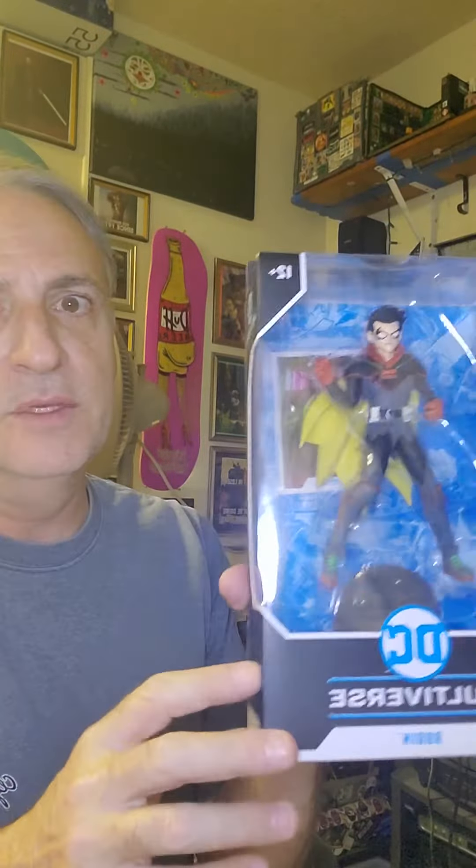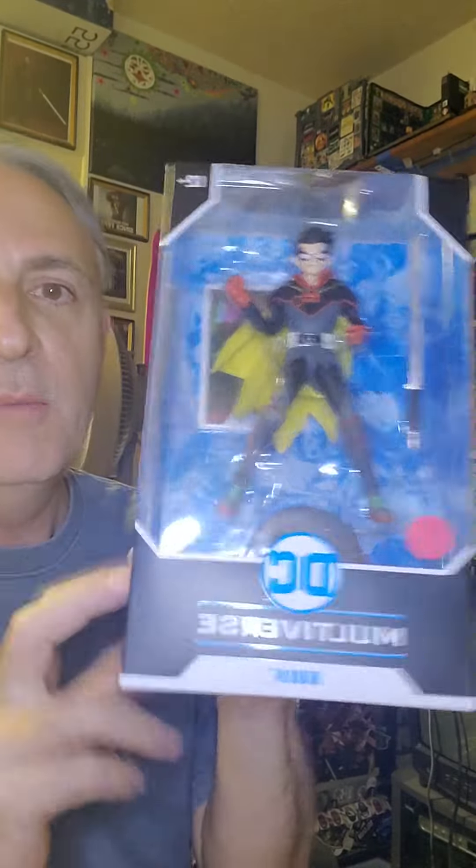I kind of like the sword. I had kind of planned on kitbashing this figure — cutting the weird cape off and popping the head off to use for one of my female figures, just because of the slender build. It really worked well with some of the kitbashes for female characters. But this Robin is cool — it's very cartoon character. I love the sword, I love the card, and I love the standing plate.